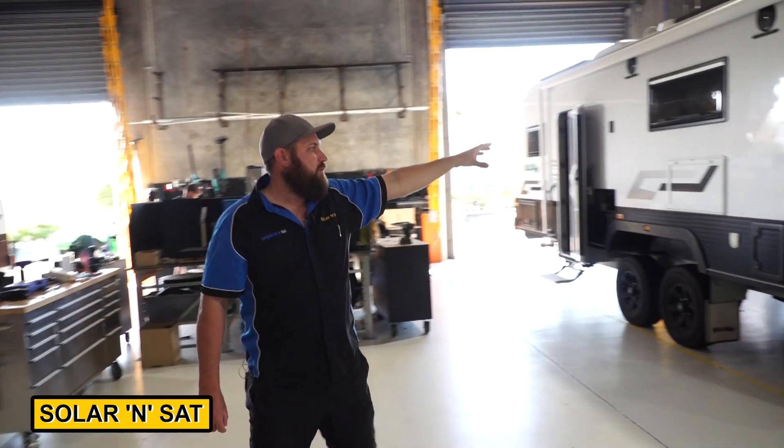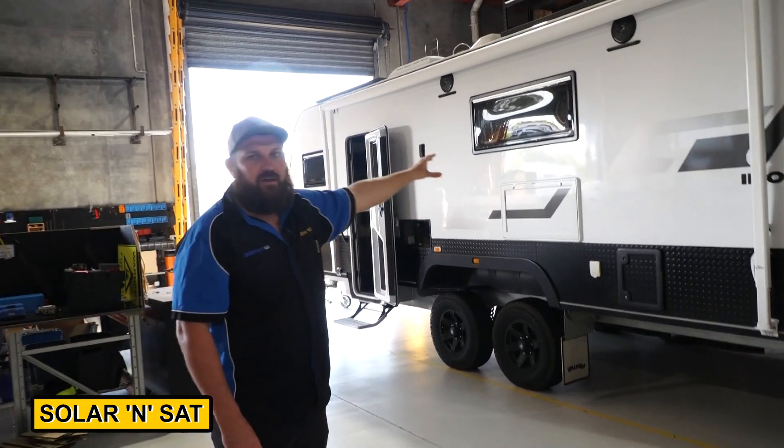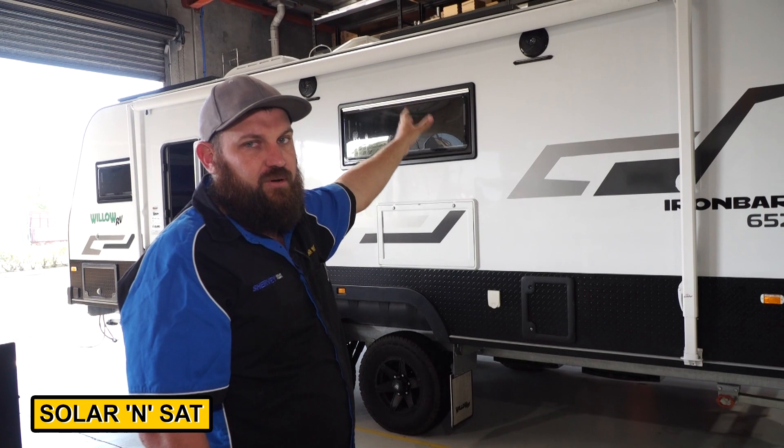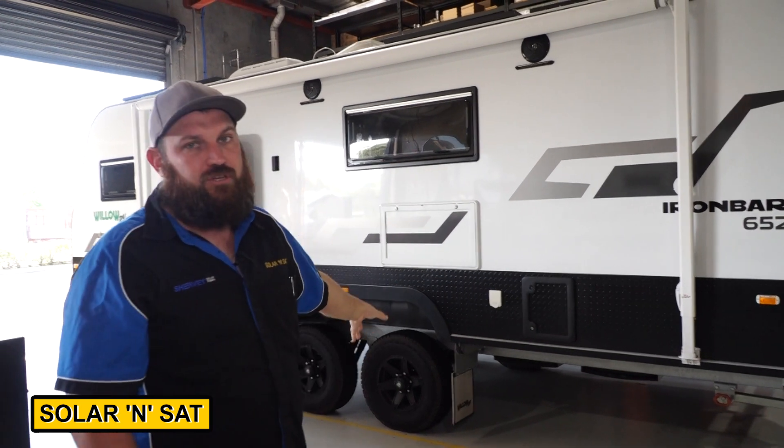Around here we've got the Willow Ironbark, also a Victron system. It's going to have the 3000 system with an extra solar upgrade of up to 1260 watts. It's going to have the full servo system.